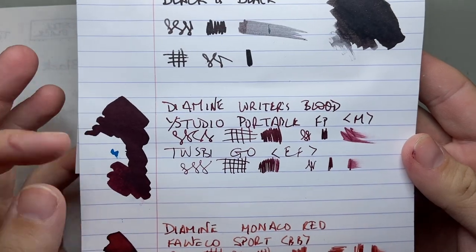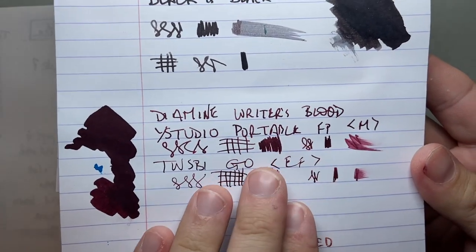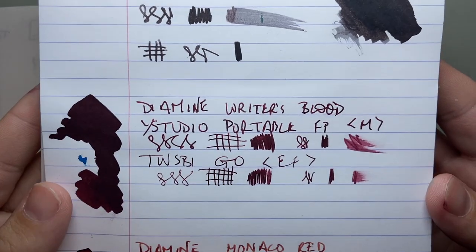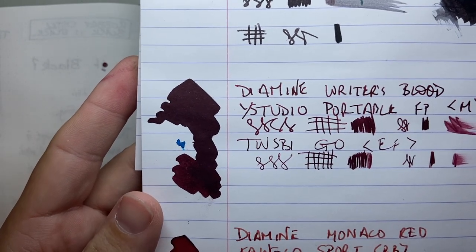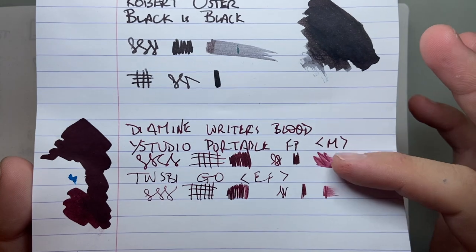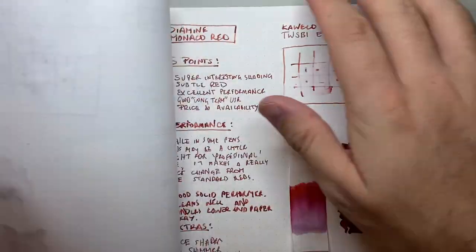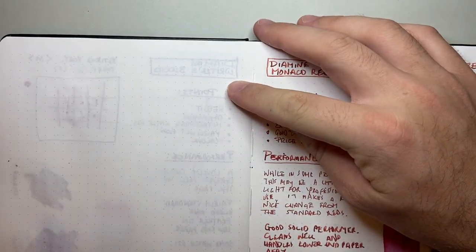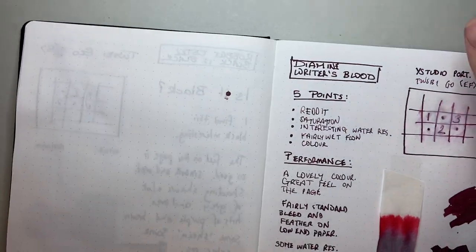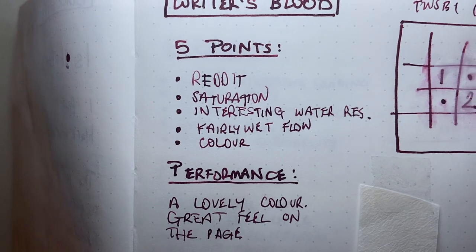I have it here on Rhodia. You can see that the colour and shading look really great on this paper. There's no feathering visible, and the swatch shows just how saturated this ink really is, and how wet the flow is. If we look at the reverse, nothing from the writing has come through at all — even where I laid down a more significant patch. The same can be said on the Tomoe River paper — nothing has come through, there is show-through of course, but absolutely no bleed and no feathering.